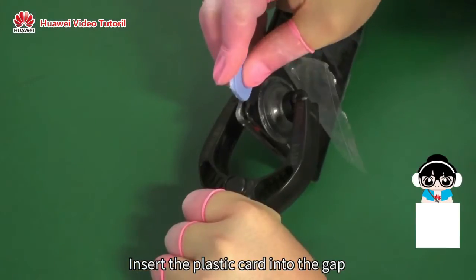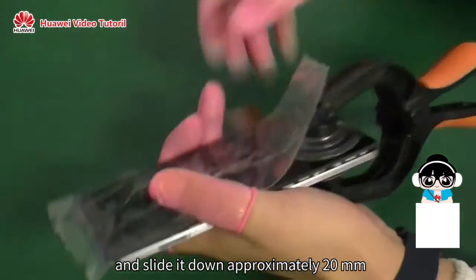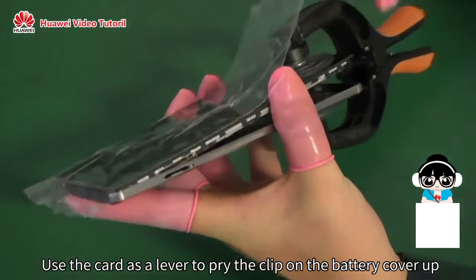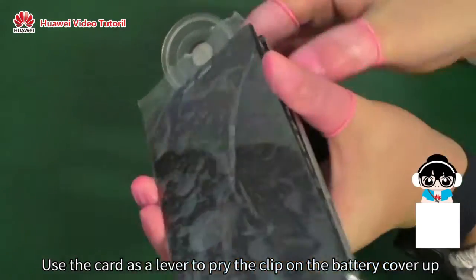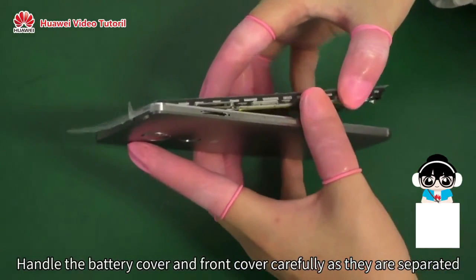Insert the plastic card into the gap and slide it down approximately 20mm. Apply force to the suction tool again. Use the card as a lever to pry the clip on the battery cover up. Handle the battery cover and front cover carefully as they are separated.